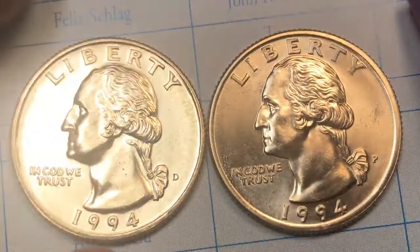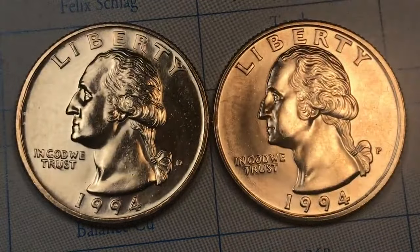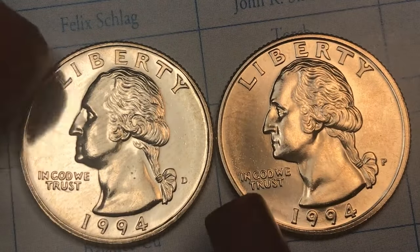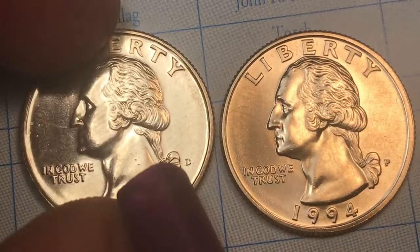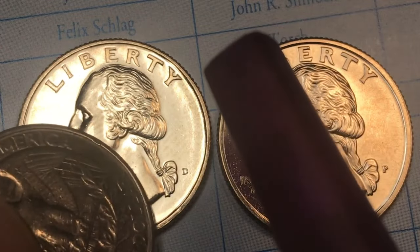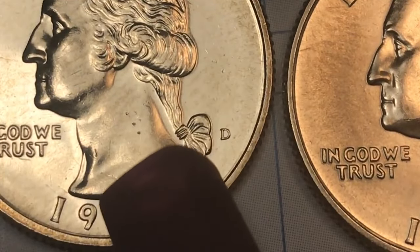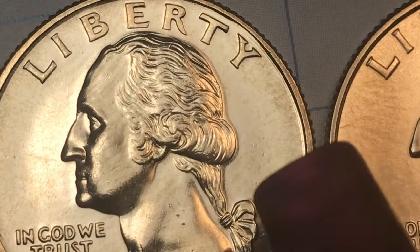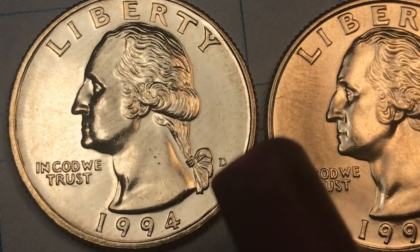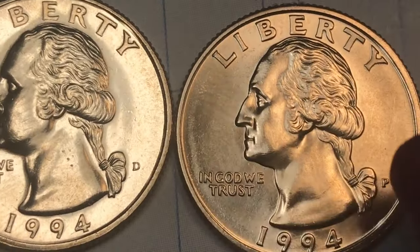If you get a coin out of an uncirculated set, these are coins that came right off the line from the mint and were put into uncirculated sets. When you look at this one you can see it's in very, very good condition, but there are a few scratches — sometimes in the mint a coin will hit another coin with a lot of force and make those marks. This coloring here is from being in plastic that got ruined — it got film, some kind of messy stuff, all over it.